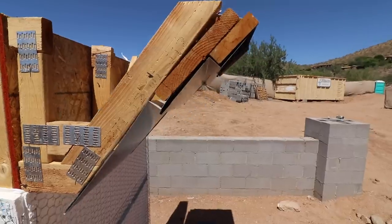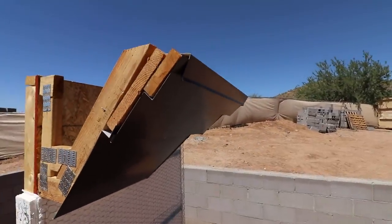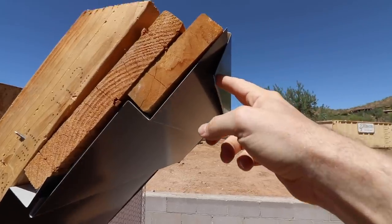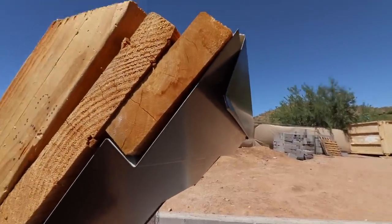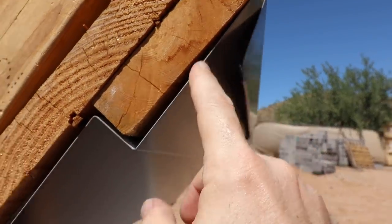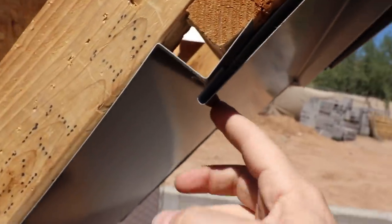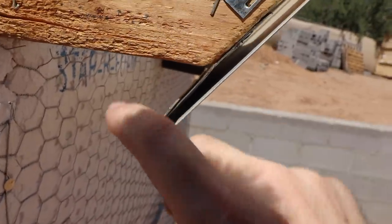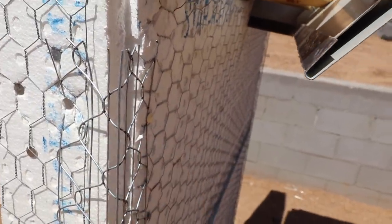They've got a series of gauge metal that they're bending and shingling correctly. This overhang will have several inches of overlap with this metal, then it zigzags down — several more inches of overlap — and then zigzags down again with more overlap before you hit the wall.